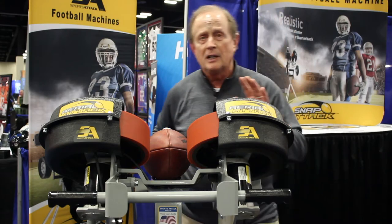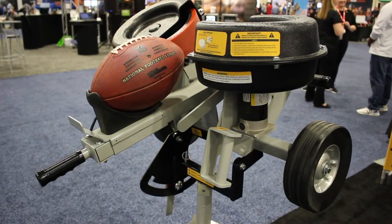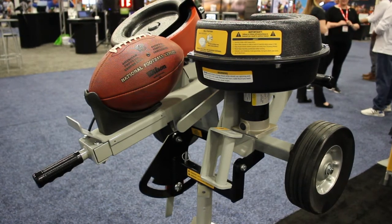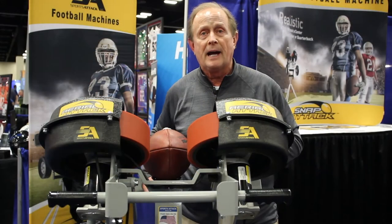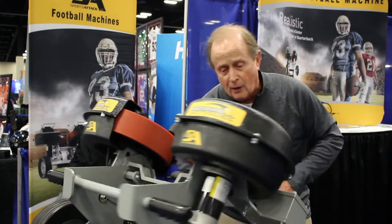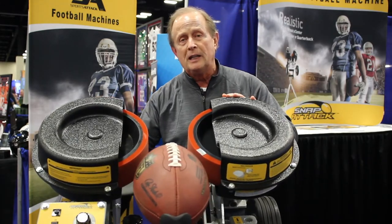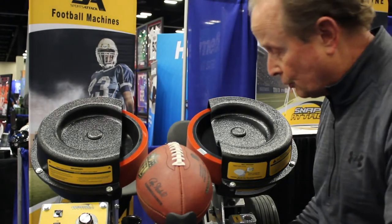We also have two very powerful motors that give us instant recovery — every six seconds we're back to full speed. So a quick hands drill or quick ball drill is certainly possible and usable with our Aerial Attack. Right now I'm in kickoff mode, ready to kick off, with two motors evenly placed and two wheels.